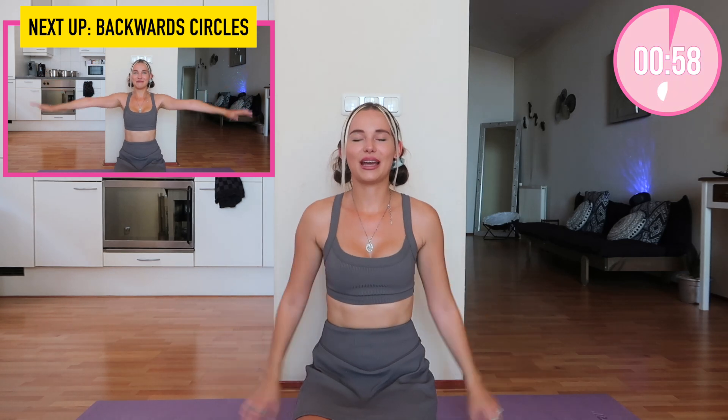Now let's shake it out a little bit and we're going to do backwards circles — exact same thing but backwards. You're doing amazing! Speaking of positive vibes, I've been sharing a lot on my Instagram stories about manifestation and positive affirmations. I know it's not everybody's cup of tea, but you'll know by now that I really love to put some positivity and a sprinkle of affirmations into my workouts.